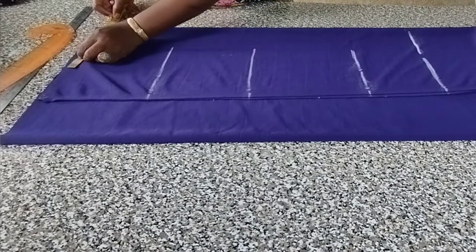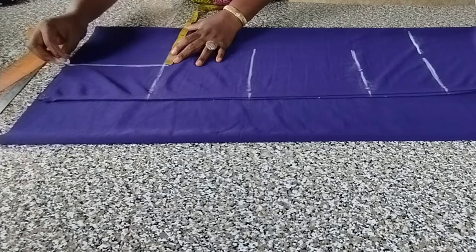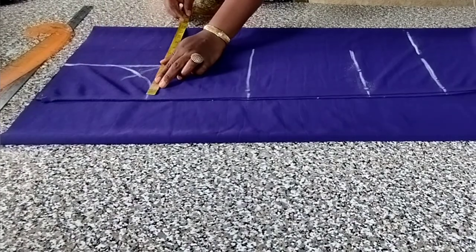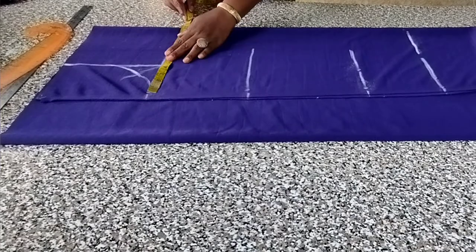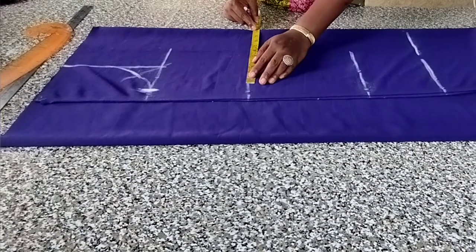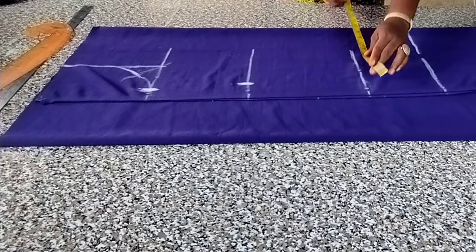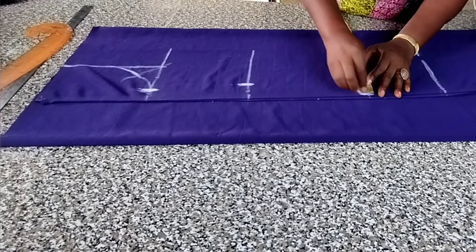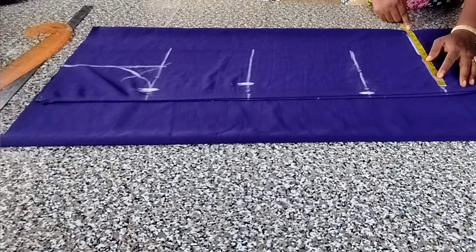The shoulder is 15 inches, which is 7½ each side. I mark 7½ and join it. As usual, make 2 inches by this side. My breast is 45 — 45 divided by 4 gives us 11¼. I'm not adding anything because this is lycra and it stretches. My waist is 42, which gives me 10½ — 42 divided by 4 gives 10½. And the hip is 49, which is 12¼ — 49 divided by 4 gives 12¼. And here I will make it 11½.